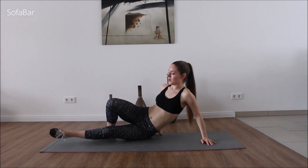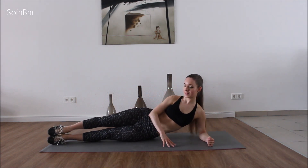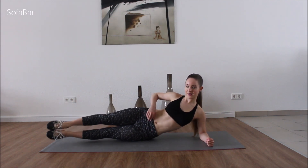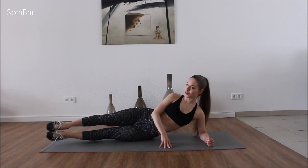Switch it around. We're going to go on our elbow. We're just going to go up and down. Still working on the same side. Stomach, stomach — stomach is nice and strong.